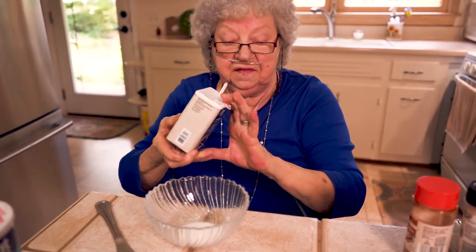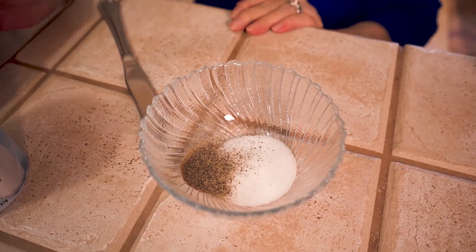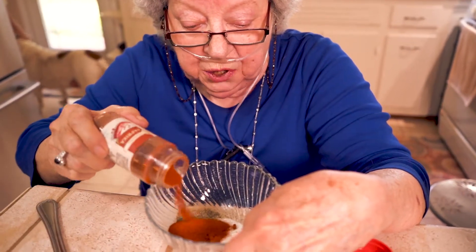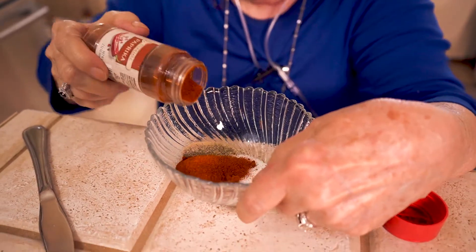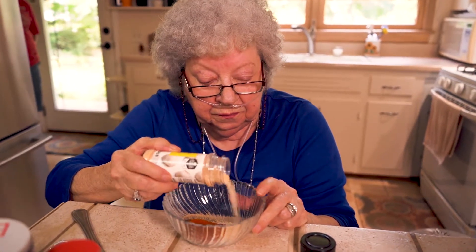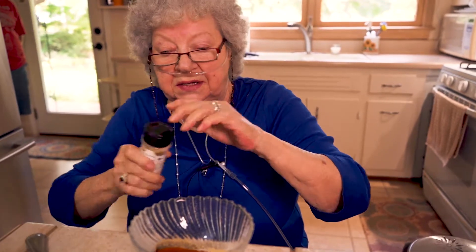Now I'm gonna get the pepper and sift it in. I'm gonna say that's enough. Now I've got paprika. It takes a lot of paprika, I'll tell you why — it really don't have a taste, but it makes the chili meat stay bright. We're gonna dump a little bit of garlic powder. It's some pretty strong stuff, so I think that'll do it.